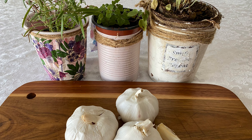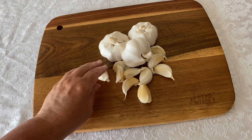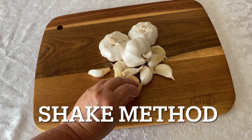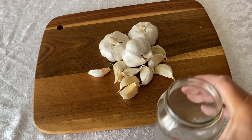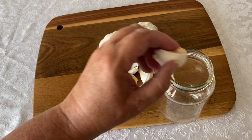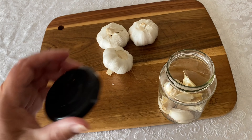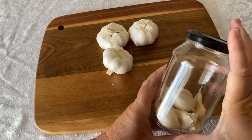It can take so long to peel garlic by hand, so when I saw this hack on Webspoon's YouTube page I had to give it a try. This method for peeling garlic and removing the skins is called the shake method. Basically all you do is put your cloves of garlic in a jar, put the cover on, and shake it. The shaking gently removes the skins from the cloves.